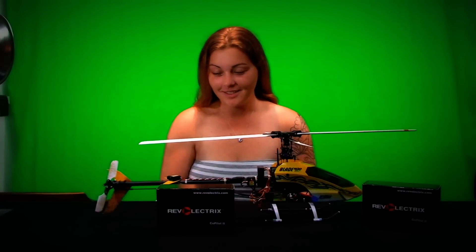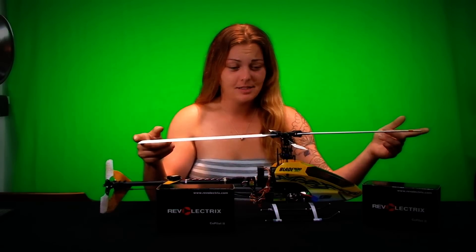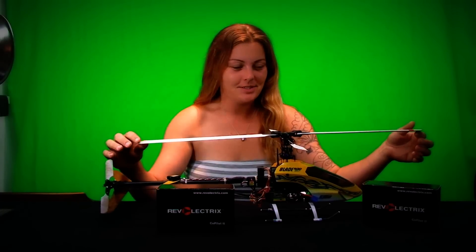This is the Blade 400. It's got two blades in it. It is a collective pitch, which means it's adjustable.